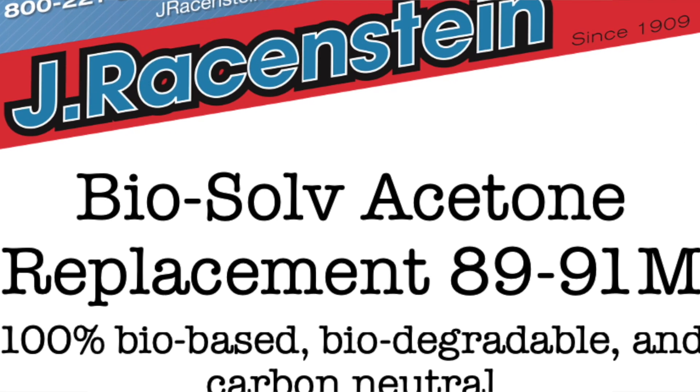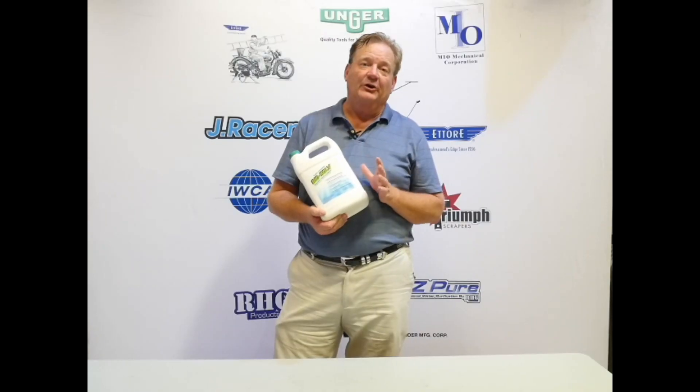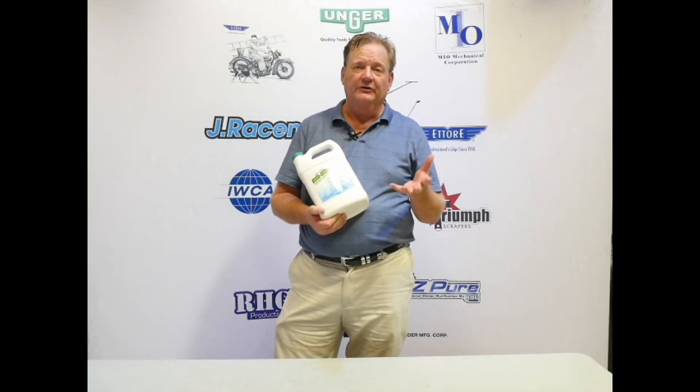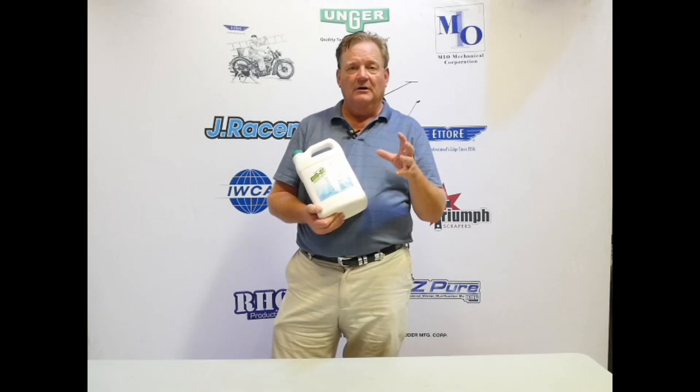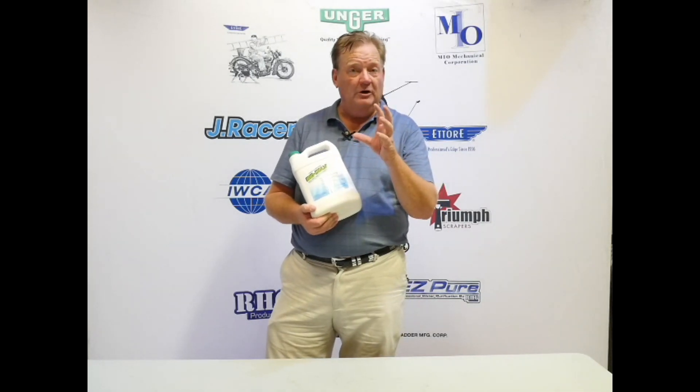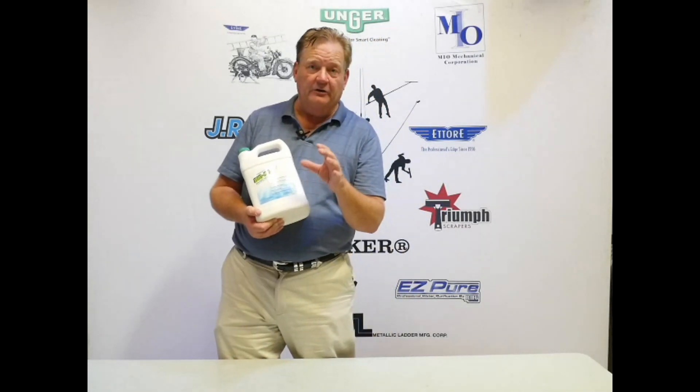Steve Blythe here with Asystina, and here I have Biosol. Biosol is a solvent replacement, sometimes called an acetone replacement. Solvents are things that break down materials on the surface — often oils, but also adhesives and adhesive layers.